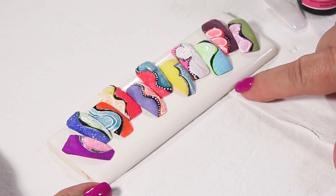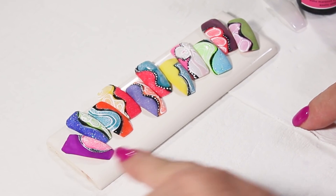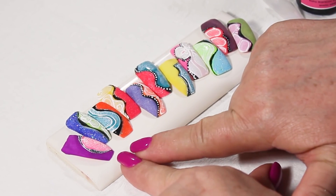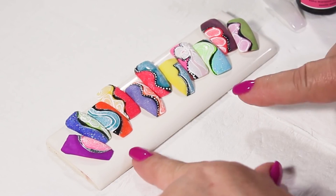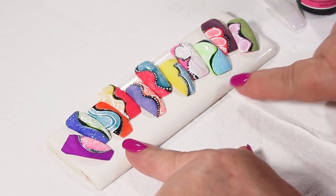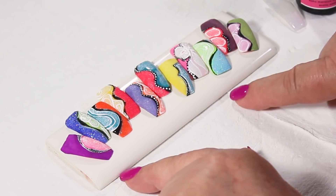What I want you to see is that they all have different applications of products. For example, on this nail we have the Color Temptations dusted with the prisma powders, but we also have it dusted with the dazzle rocks glitters. It doesn't matter which one you choose — the technique is going to be the same.